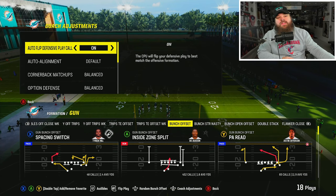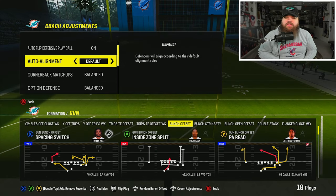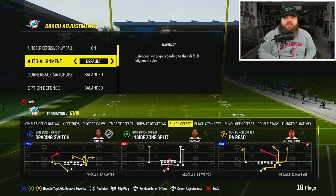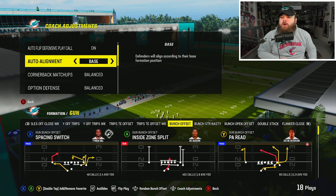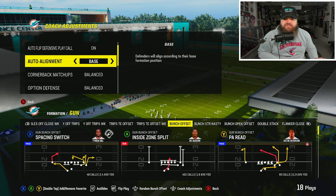All right, today we got a new adjustment in 6-1 that I think kind of changed a lot for me. We're gonna get started with the coach adjustments. I've been starting to baseline a lot more, and I do un-baseline for certain things like some RPO stuff that I just really want to defend how I know how to defend RPOs right now.